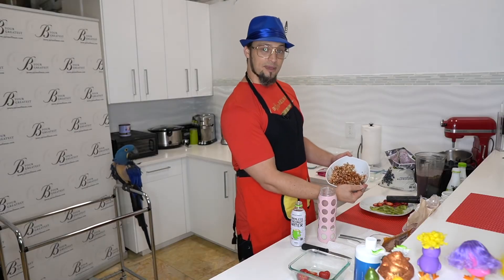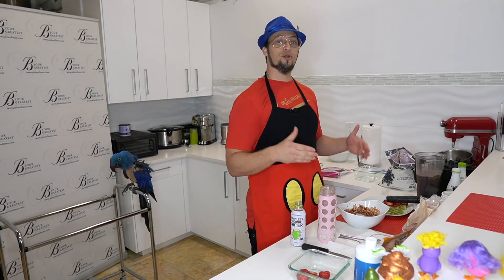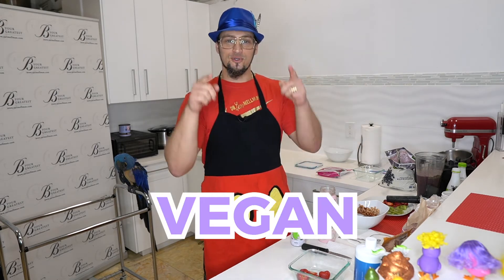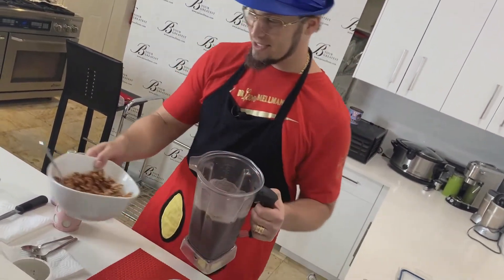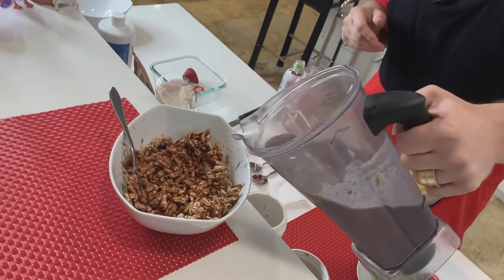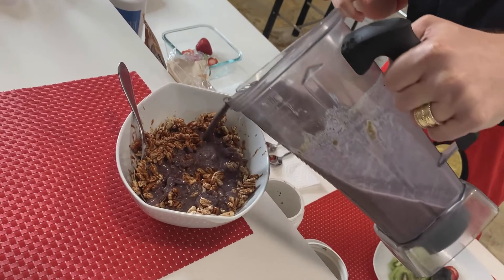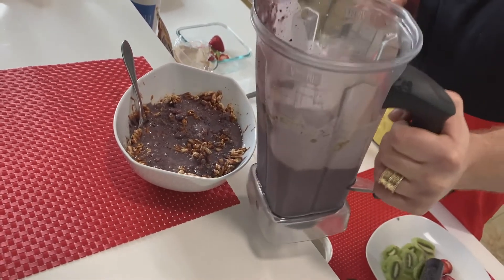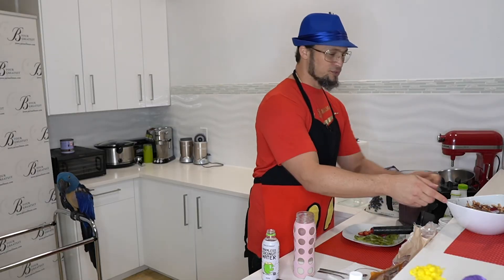That's what wet Honey Smacks looks like. Now we're going to finish strong — we're going to pour in the purple plant-based power milk so you can be your greatest. There we go — let's watch this, this is fun. We've got our little purple friends here! Purple plant-based power milk with your organic, homemade Honey Smacks. What a solution.